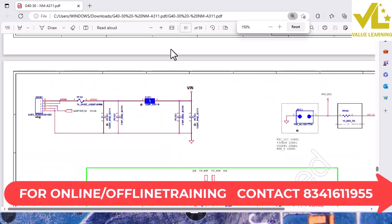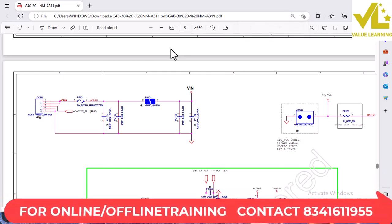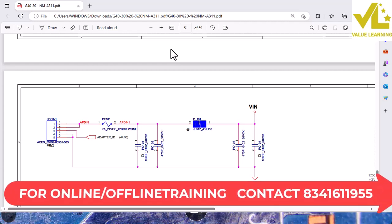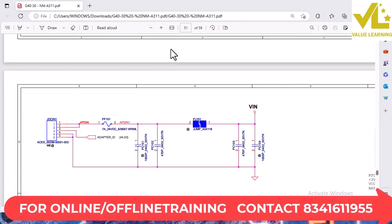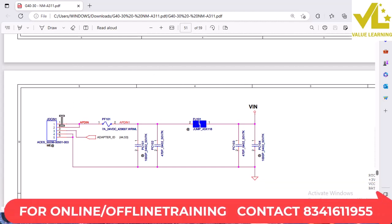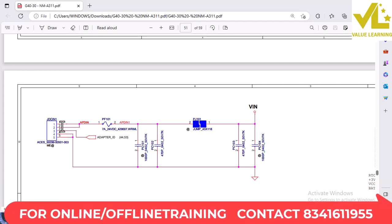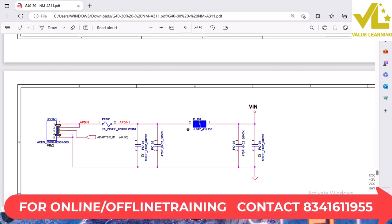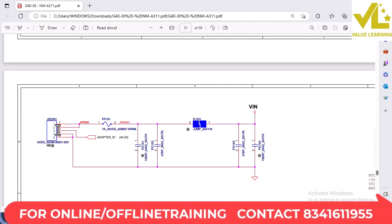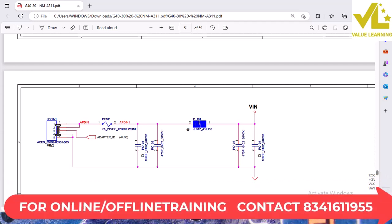First one is DC connector. The DC connector is 5 pins. First pin and second pin, we have 19 volts. Next, the third pin is an adapter identification pin.